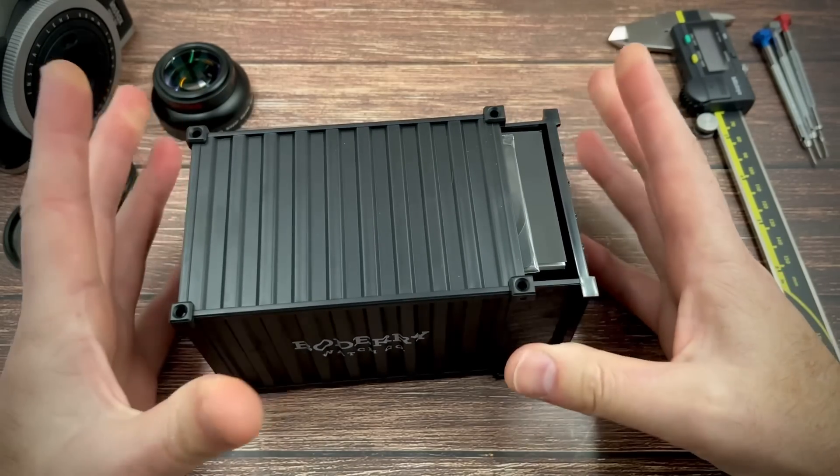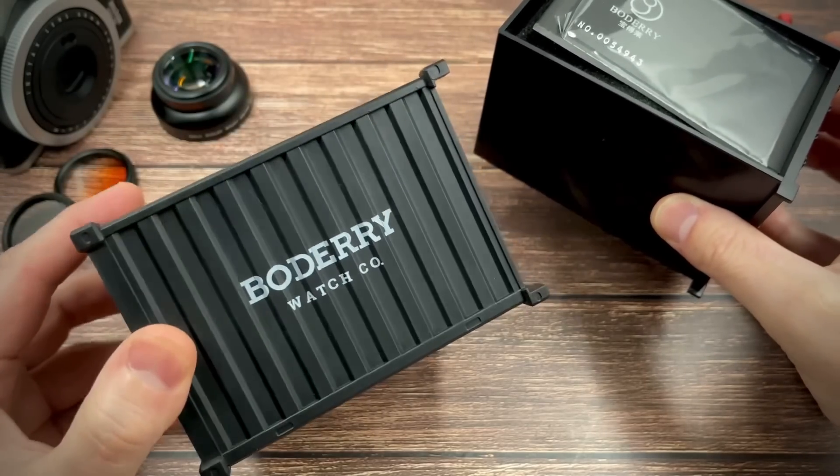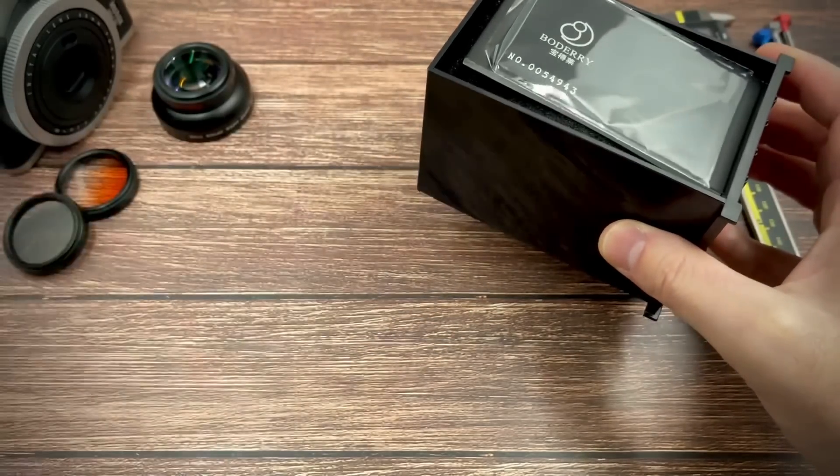Baudry watches remind me a little bit of Kronos watches. Nice packaging by the way — it's a sort of shipping container, isn't it?